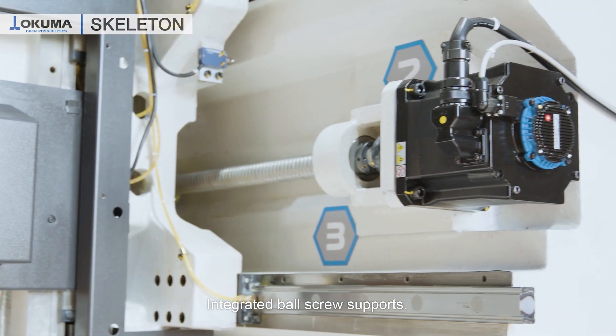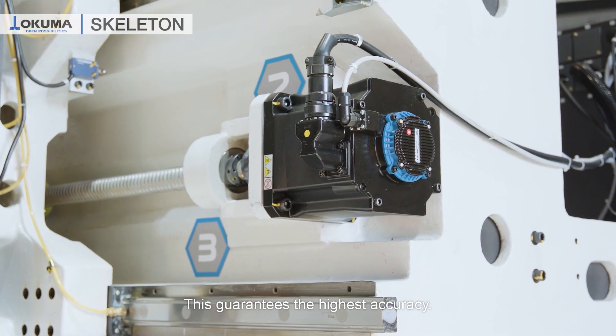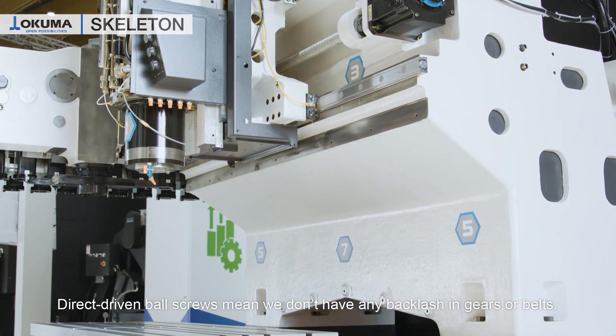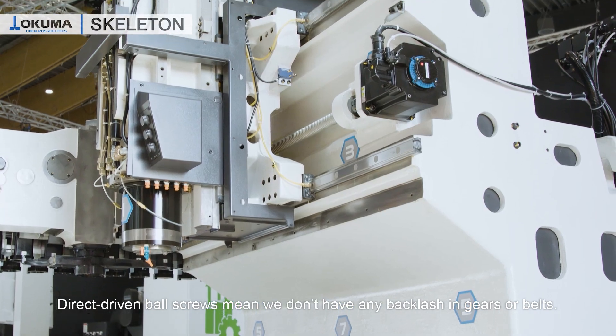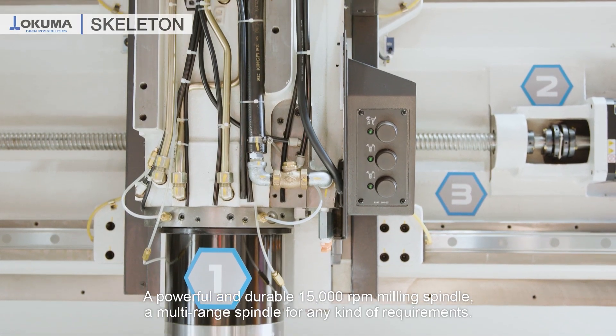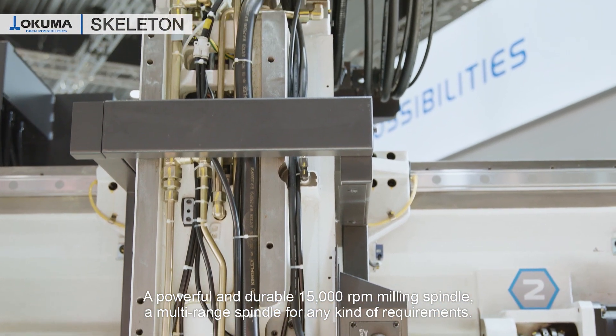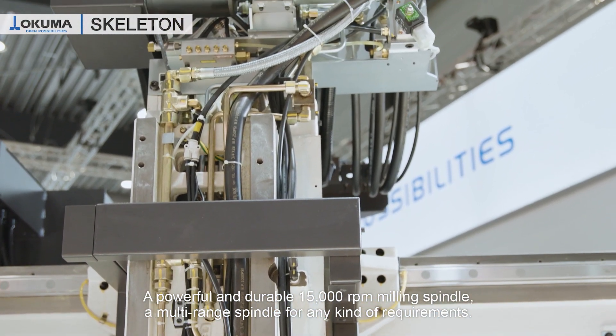Integrated ball screw supports guarantee the highest accuracy. Direct driven ball screws means we don't have any backlash in gears or belts. A powerful and durable 15,000 rpm milling spindle — a multi-range spindle for any kind of requirements.